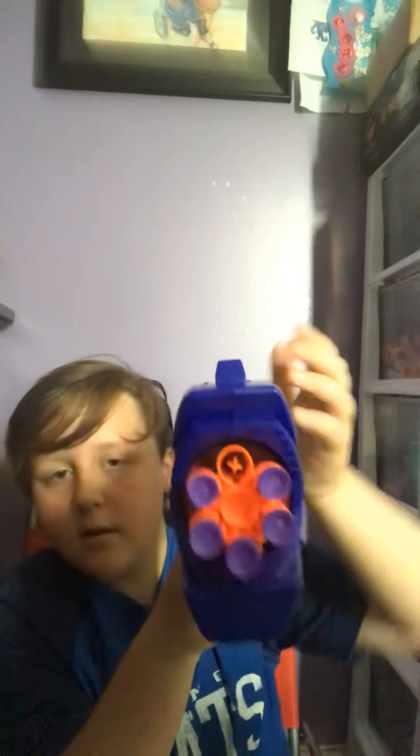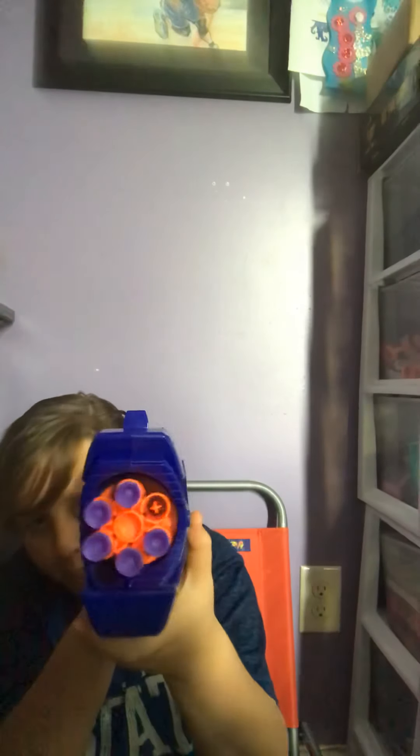If there's no bullet in there, you can just cock it back one more time. Wow, that went far! I'm pretty sure it can shoot around 10 to 20 feet.